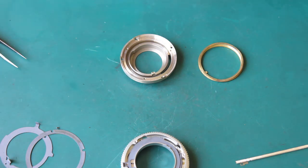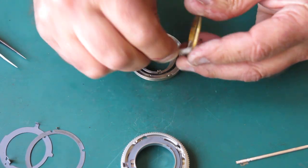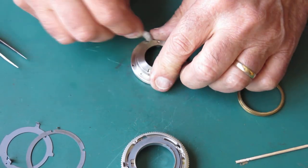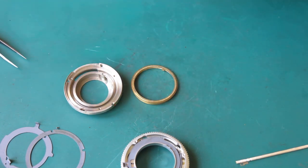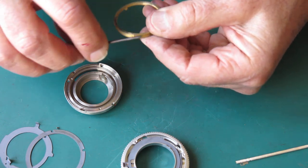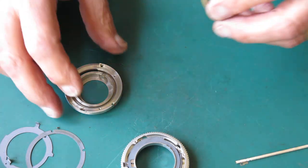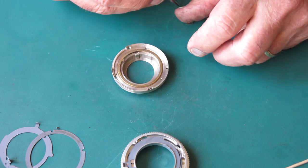Just wiping this over with naphtha to make sure it's clean — there may be dust or dried grease in here. Same with the mount, the lens mount part. If there's nothing in the way of lubricant at all, it tends to chatter as it moves, so I just give it a wipe of molybdenum paste around the inside edge, the outside edge, and on that cam surface where it would contact the rangefinder pin in a Retina 3S rangefinder camera.